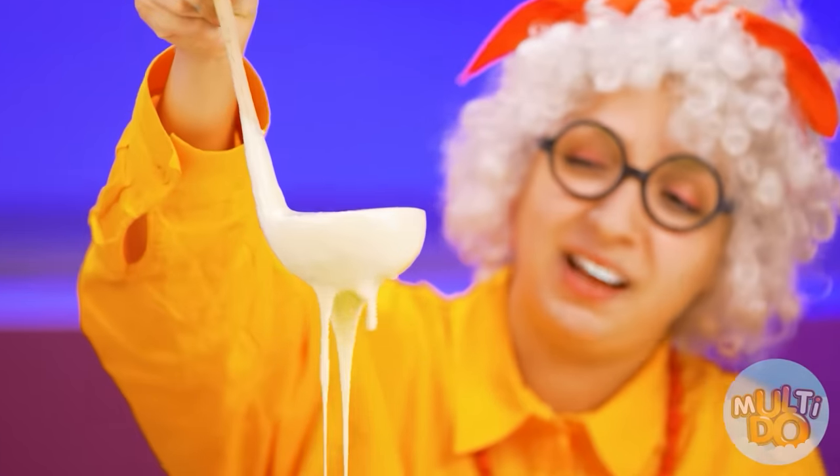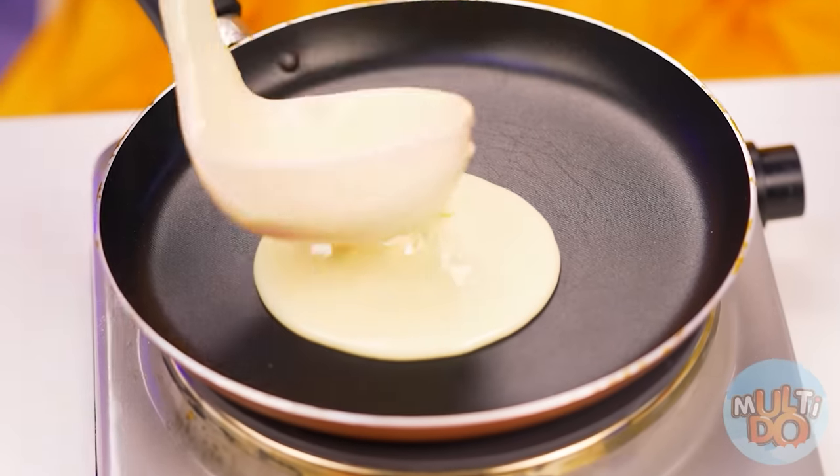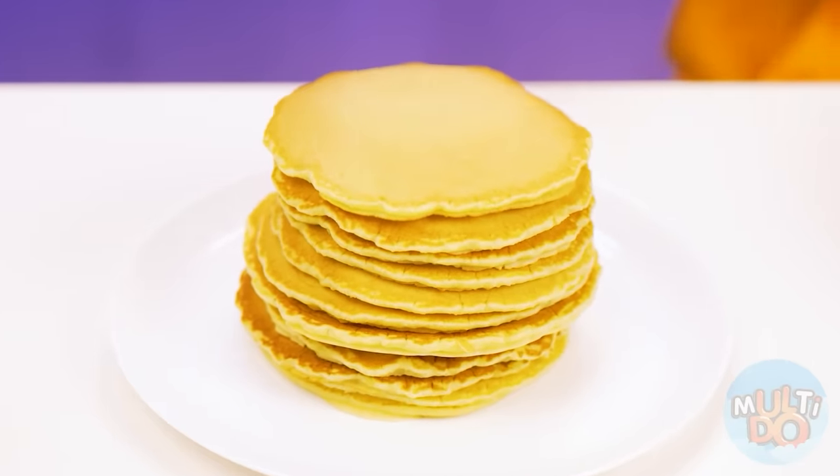I just have to bake pancakes. Yes, and the smell is just wonderful. My legendary pancakes are ready.